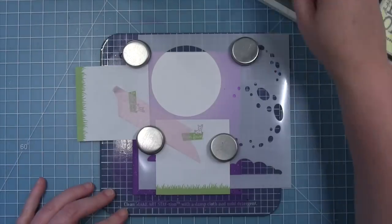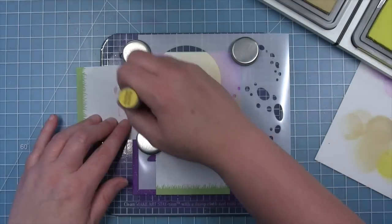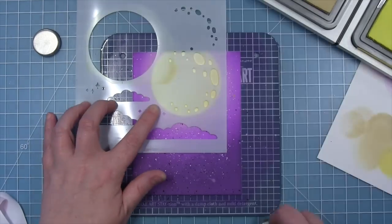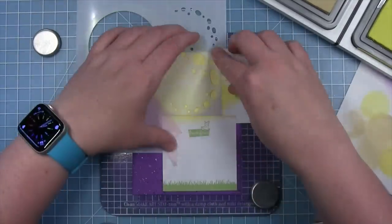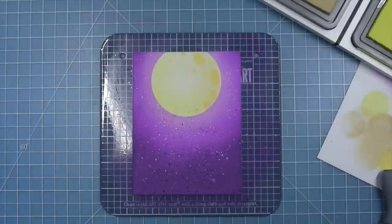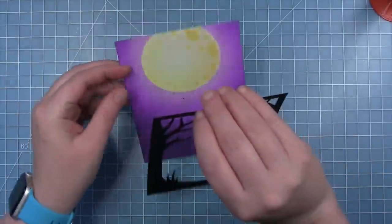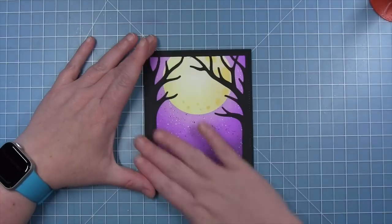For the moon I'm using a combination of antique linen and squeezed lemonade distress oxide — I started out with a little too much ink on my blending tool so I'm tapping off the extra on a scrap sheet so that the colors are very light and keep that bright glowing look. For the little dot details of the moon I'm masking off my stencil again and added some squeezed lemonade, but it wasn't quite dark enough so I grabbed the blending tool for wild honey and used what ink was on there to add some subtle spot details. Now I'm adding some liquid glue all over the back of the Spooky Forest backdrop and gluing it directly to that inked background — I really love how this pulls the scene together with that glowing moon and dark purple sky.